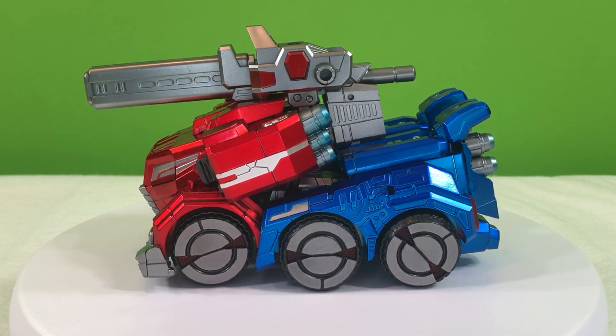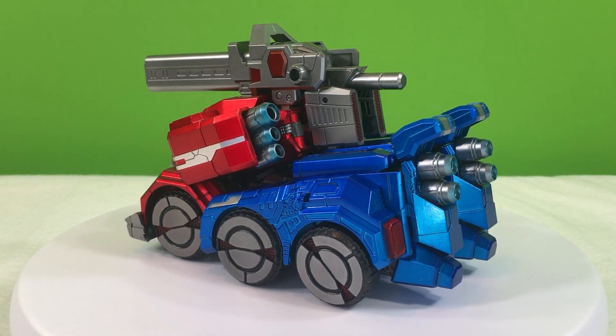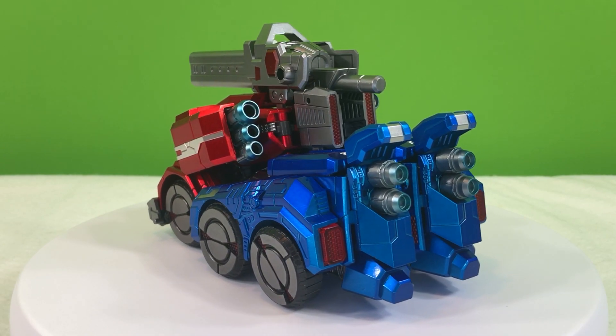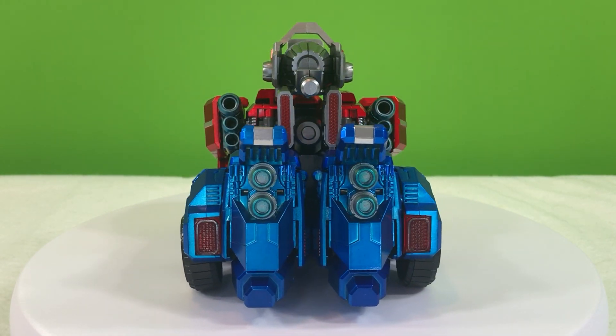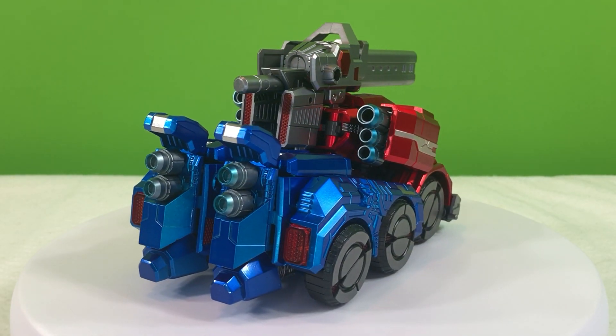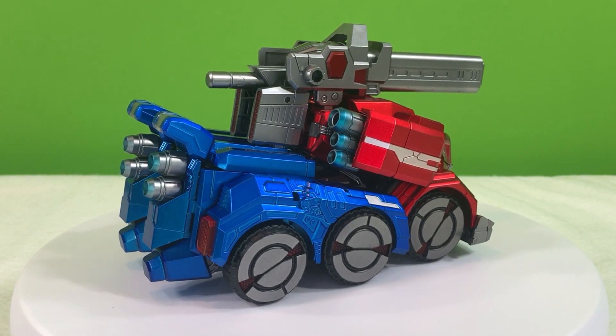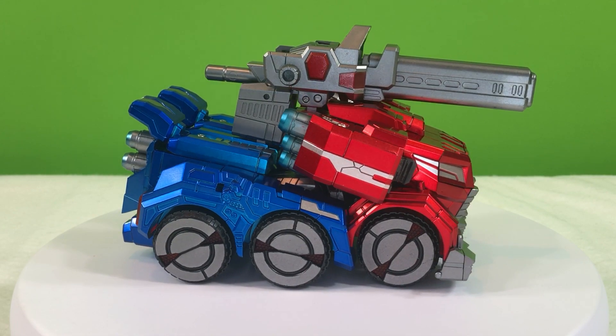I also only transformed the 10C, the second metallic edition, because I think it looks a lot better than the first metallic edition and there's not really any difference between the two, so I figured I'd just show you this one. As you can see, you can also use tabs on the blaster to peg it into the top of the vehicle mode. And I don't think that looks all that bad.